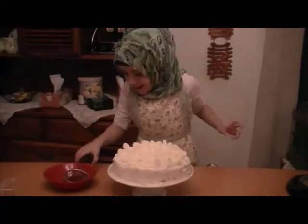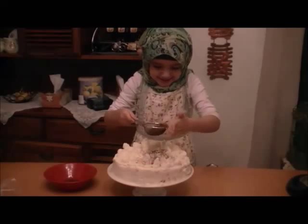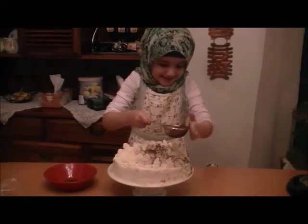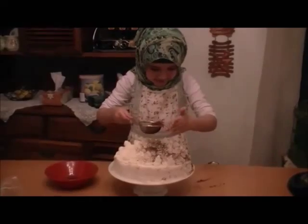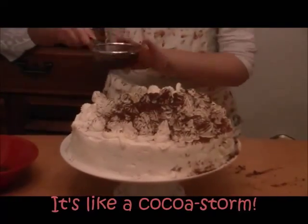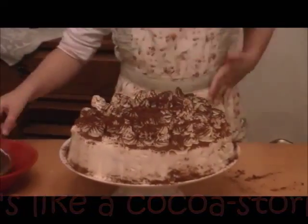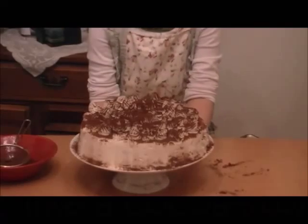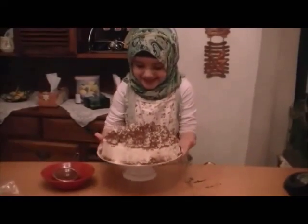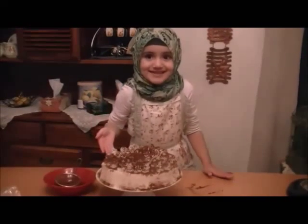When the decorating is done, you can sift the cocoa powder on and make it extra delicious. It's going to be so nice and so delicious. And you can add the cocoa powder. The Tiramisu is ready! Now it's already made — you can cut it and serve it.